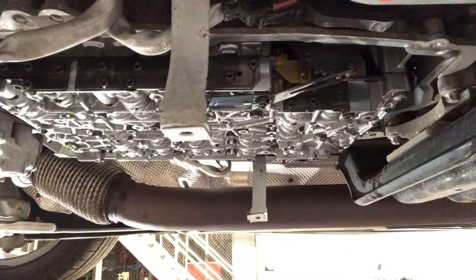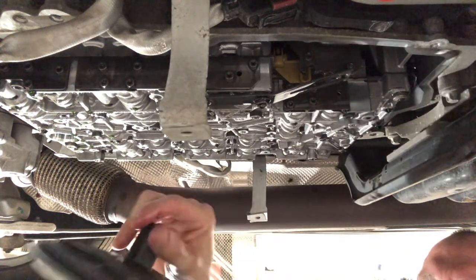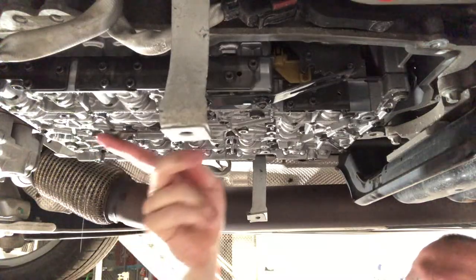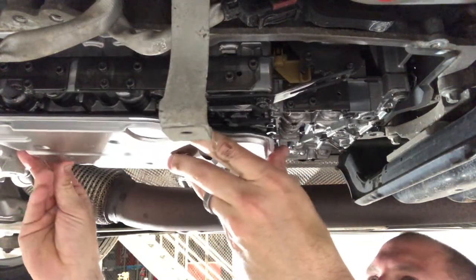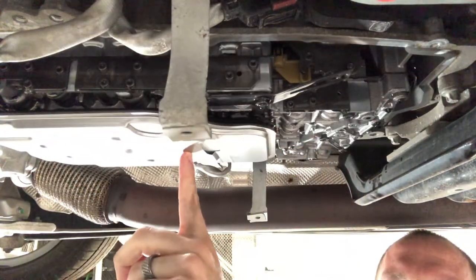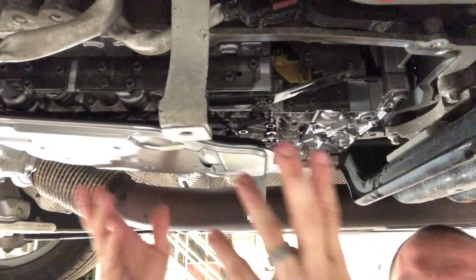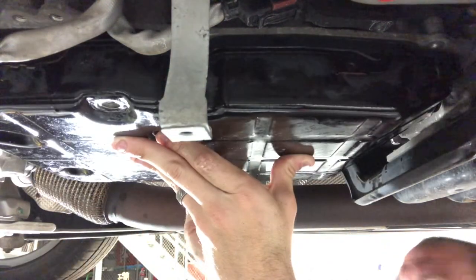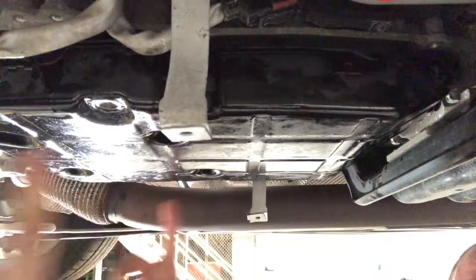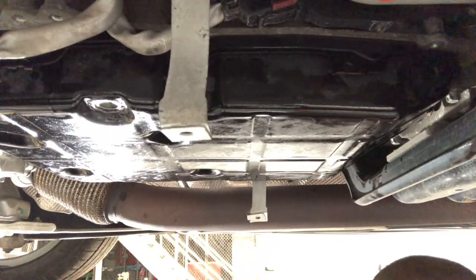Now let's go up and put the new filter in. If you want, you can use some of this transmission fluid to lube up the little o-ring on the filter - really not that big of a deal. Then you're literally just going to snap it up into place, and it will hang just like that. When you put the pan up, it will hold that up into place against the body. So that's how you install the new filter - piece of cake. Now let's go ahead and put our pan back up in place. I always install the two on the edge first - there's one on each corner and two on the sides - to make sure that the drain pan is in a good position, and then we'll go ahead and place the rest of them.